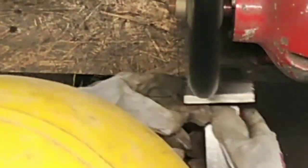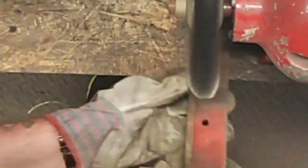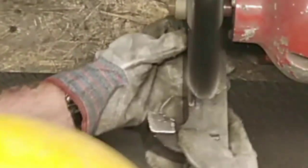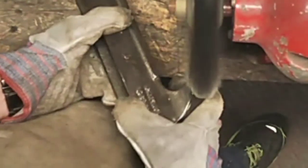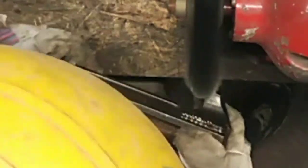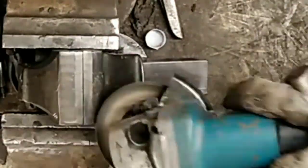This turns out to be a particularly easy cleanup because this paint is definitely not original. After I took the red off I did find some remnants of original Record blue, so somebody in the past has stripped this and repainted it without any undercoat — that's why the paint came off so easily. I'm using a 20-grit flat disc here just to take out the really heavy marks on the jaws — a sympathetic clean on this one.